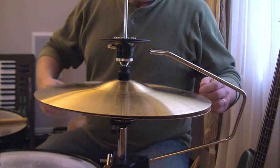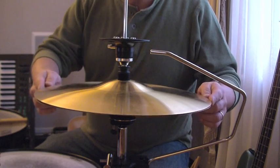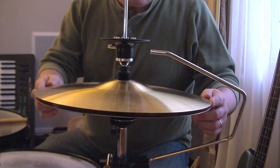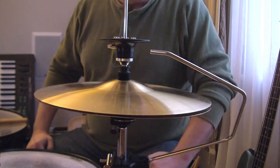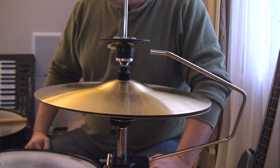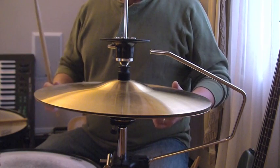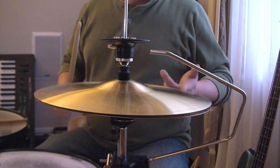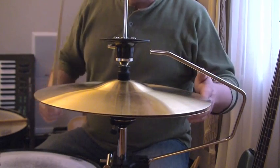Your typical metal drummer will set the hats very tightly together. They'll set the clutch so that the hats are spaced about a quarter of an inch to an eighth of an inch apart, the way I've got them spaced right now. The reason behind that is that typically they've got both feet on the double bass pedal and they're not operating the hi-hat clutch. But they still want, when they strike the hi-hats, to have both cymbals ringing — not just the top cymbal. It's a much richer sound if top and bottom hat are ringing, so that tighter space allows that to happen.